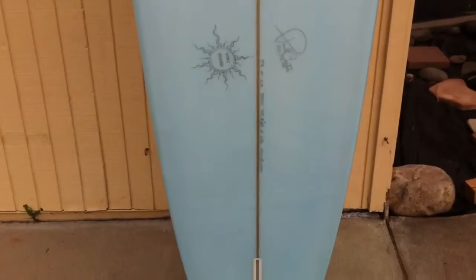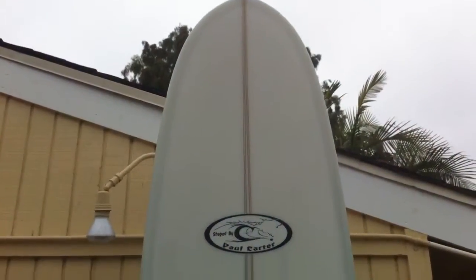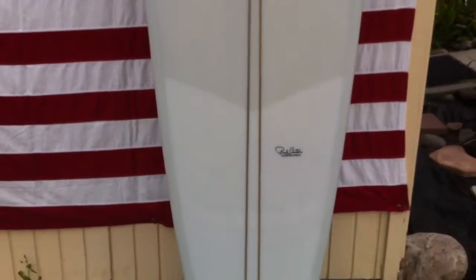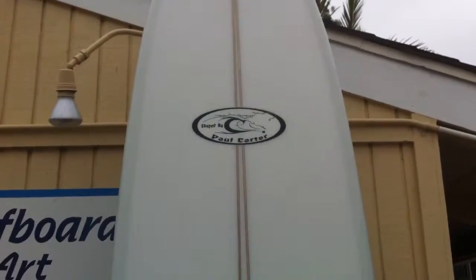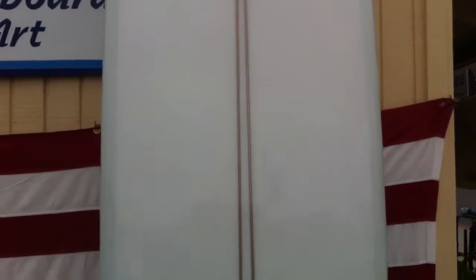This is also a single fin setup. Here is a beauty wedge with cedar stringers, a volan knee patch, and a custom wooden tail block so you can run over anything and not worry about that tail.